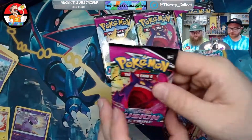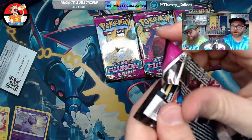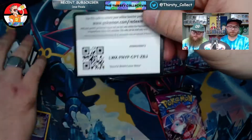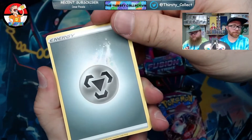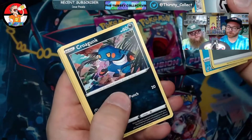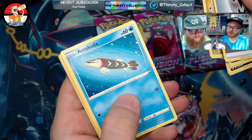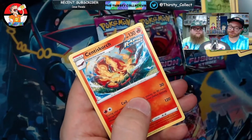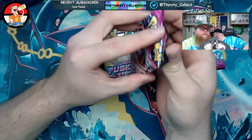Mixed pack — let's hope for an alt art. I don't want to see the code card. I'm going to try to pull it off and set it down so we don't know. Cut. Capra. Zeraora. Simipour. Croagunk. Pansear. Gummi. Arrokuda — I've never been a fan of Arrokuda. Snubbull. Grubbin. And then a Centiskorch — Centiskorch is cool, that's really cool. All right, this pack better step it up. You need at least two or three good packs out of this.